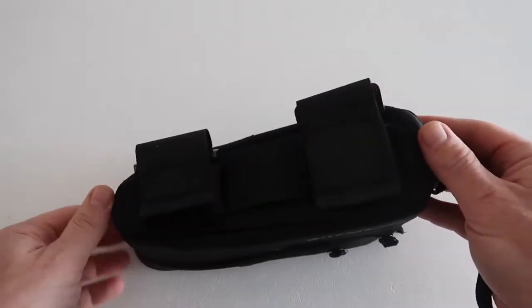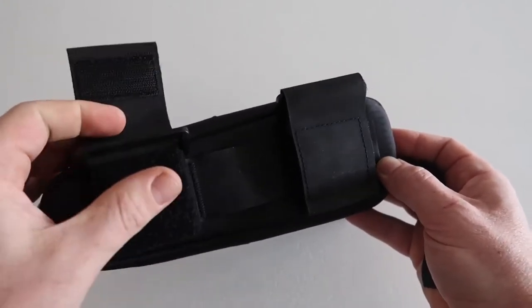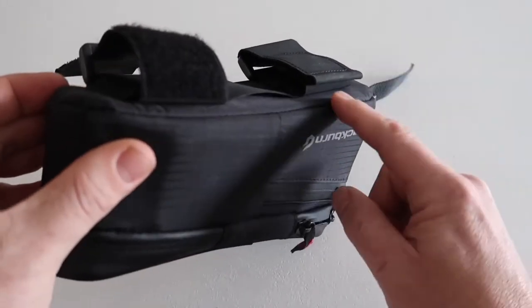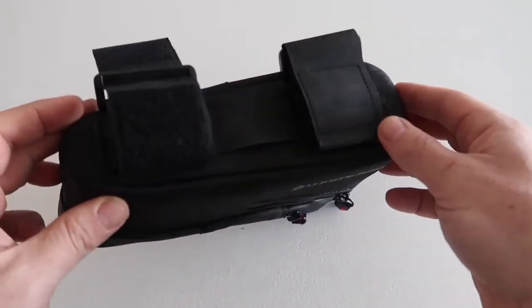On the outside it has two big straps on the bottom — these are chunky straps with lots of velcro. There are three different positions they can be put in, so you can change the slots to adjust exactly where it fits on your frame.